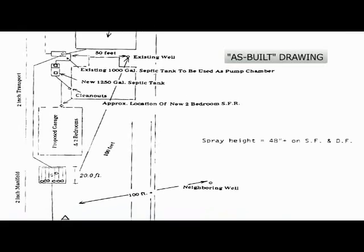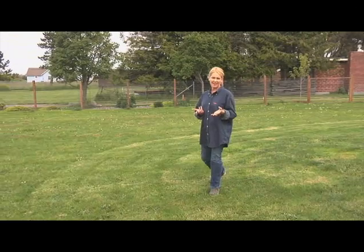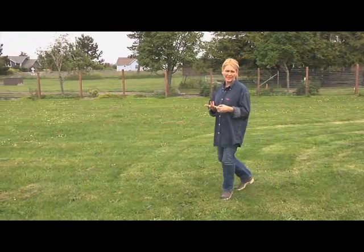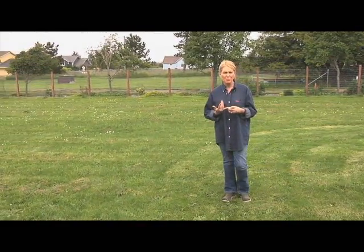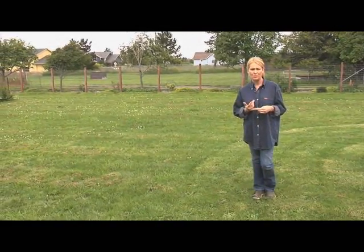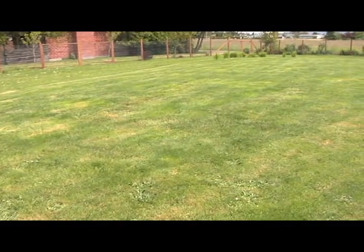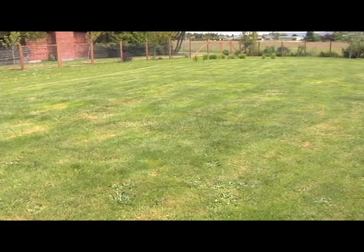You may have a reserve area identified on your as-built drawing. This is an area in your yard that is set aside in case your main drain field fails and needs to be replaced. It's a good idea to keep part of your yard available for a replacement drain field. Do not cover these areas with cement, blacktop or any other materials that may interfere with the soil's natural ability to absorb and filter effluent. Don't park cars or other heavy equipment on your drain field, reserve area or septic tank, as you could damage the tank or compact the soil so it doesn't drain properly.